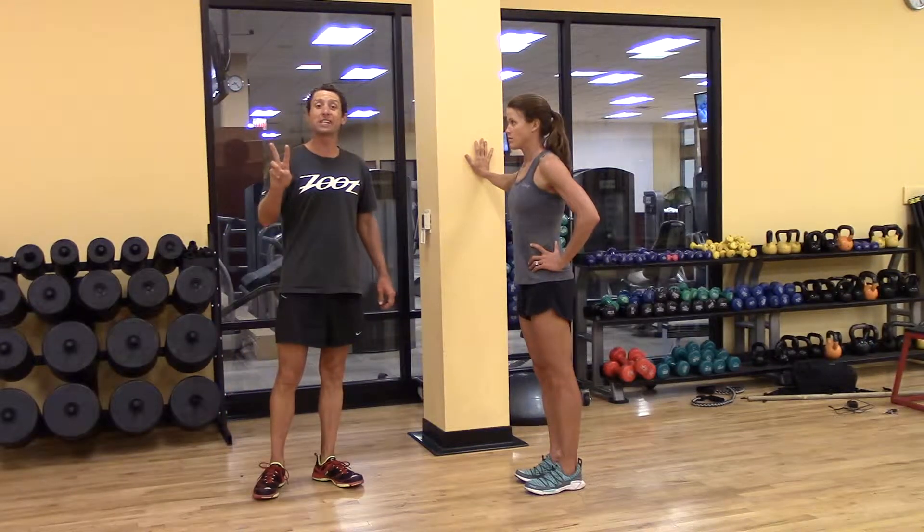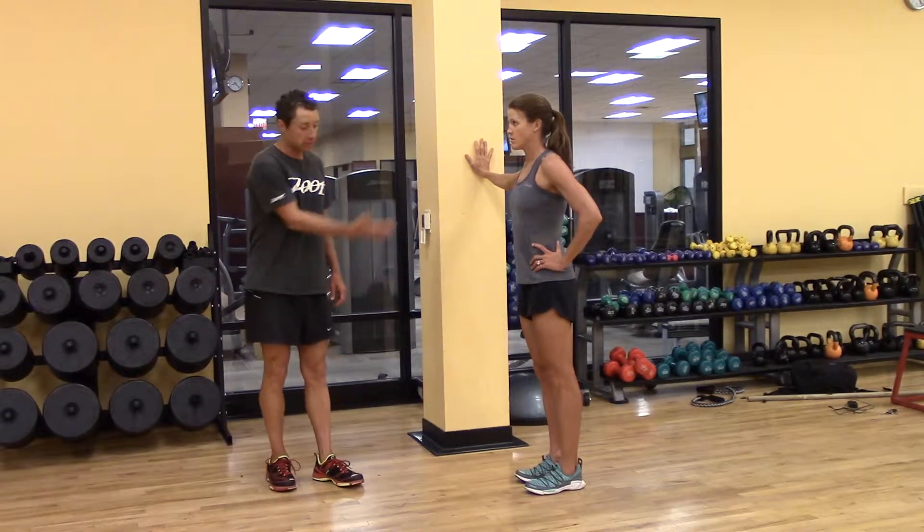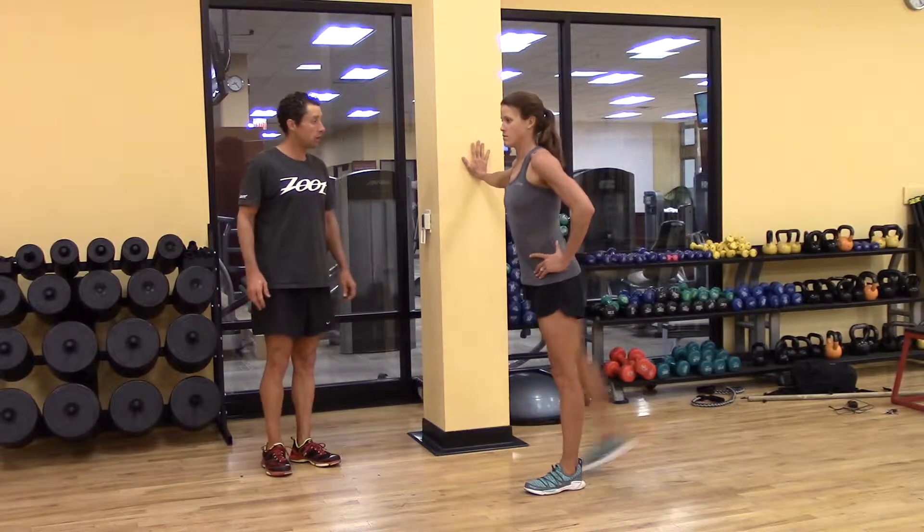Part two of the hip mobility is the leg swing, going to be hip extension and hip flexion. Show them how it's done, Mandy.